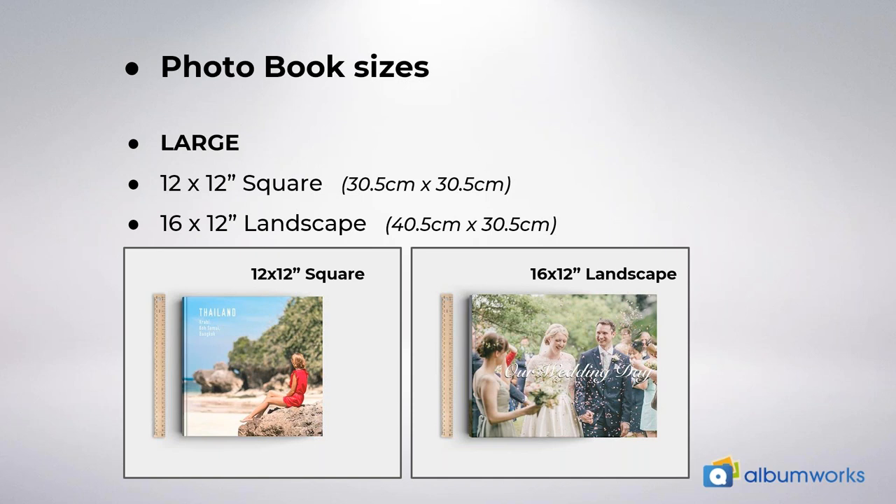Our large photo books include the 12 by 12 inch square and 16 by 12 inch landscape. The 12 by 12 inch is our second best seller — it's an impressive size with an affordable price starting at $66.95. Personally, it's my favourite size and it's what I use for all of my own photo books. The 16 by 12 inch is preferred for travel photo books as it allows you to display all of your wonderful holiday photos on a large scale and highlight high quality landscape shots. It's also useful if you're making a portfolio, for example of your work if you're a designer or photographer. Both of these large sizes make amazing coffee table books.